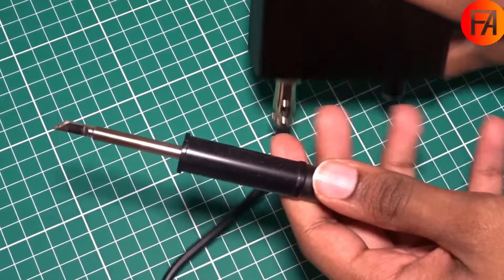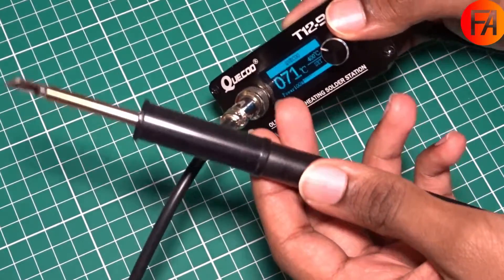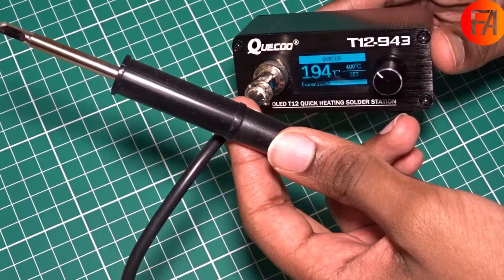I've now fully reassembled it and it heats up really fast. Just to show how fast it heats up, I'm going to quickly switch it on — and as we can see it's heating up very fast. It's almost as fast as a TS-80 or a TS-100.